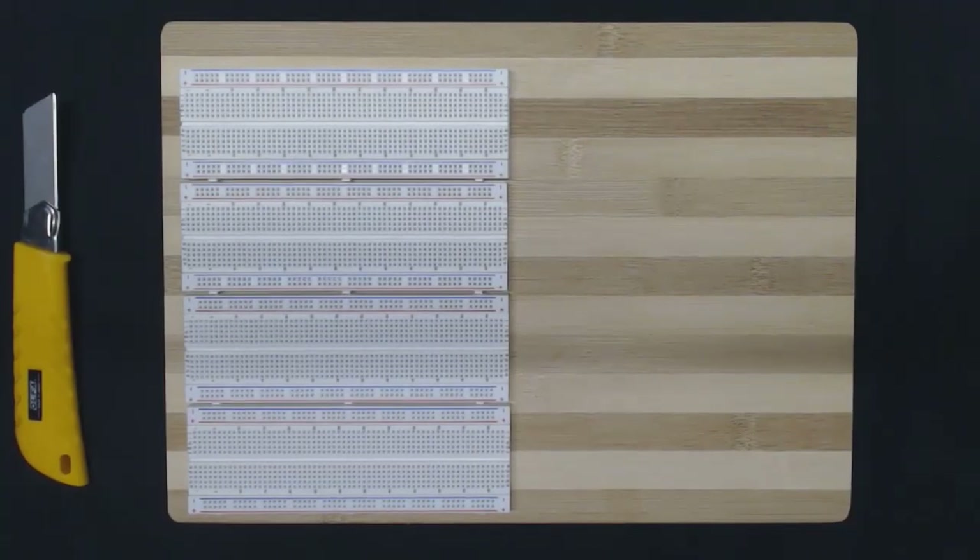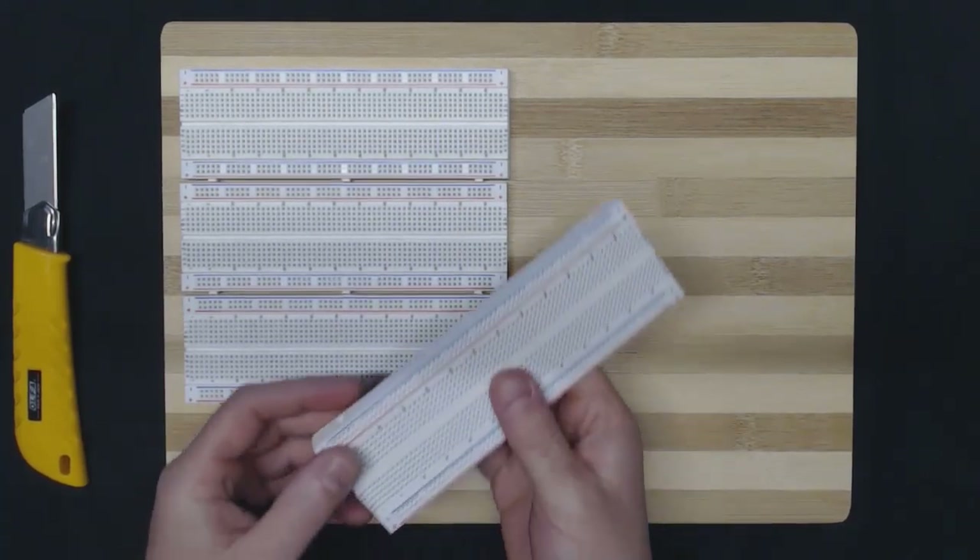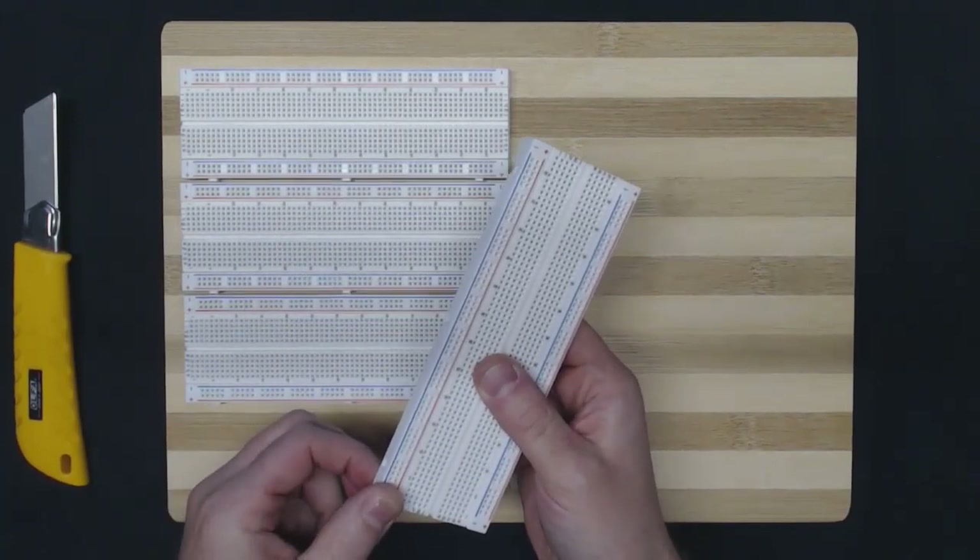Hi guys and welcome to this eighth video in the 'But How Do It Know' companion video series. Today we're going to be talking about the bus. As John explains in the book on page 42, the bus is really a collection of eight wires that is used to connect a series of different components together so that they can communicate and exchange data. In our project here, we're not going to use wires to make our bus.